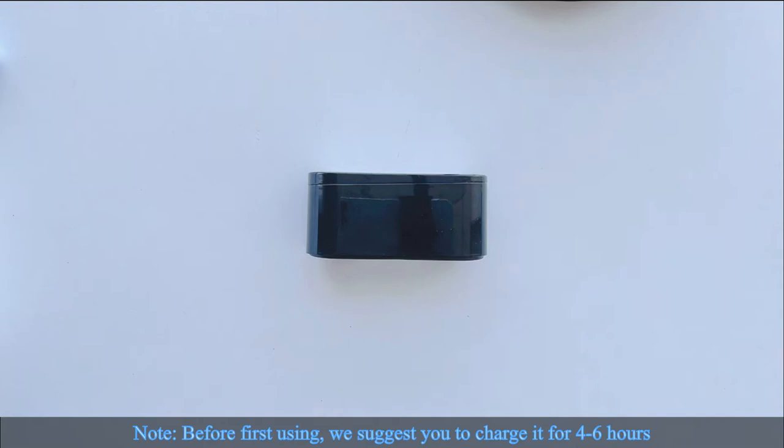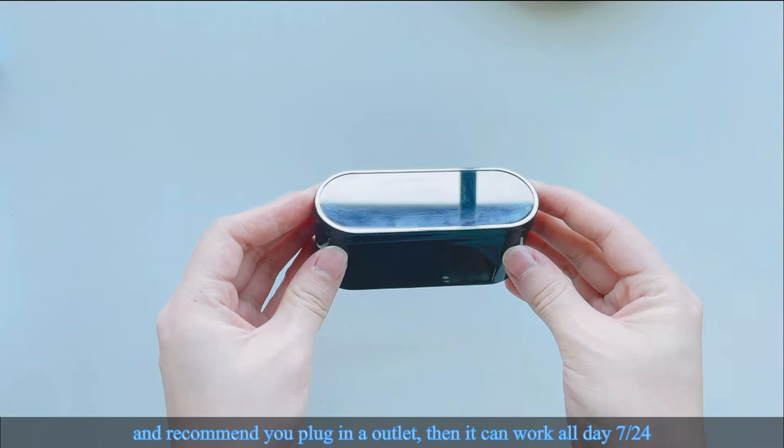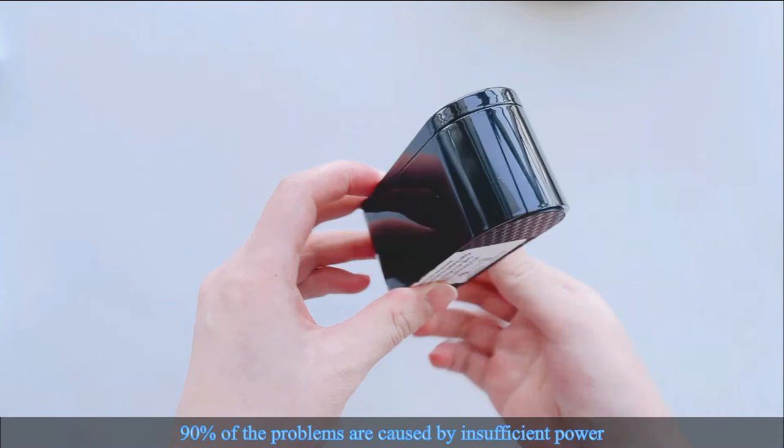Note: before first use, we suggest you charge it for 4 to 6 hours. We also recommend you plug it into an outlet so it can work all day, 24/7. 90% of problems are caused by insufficient power.